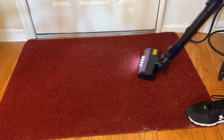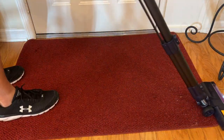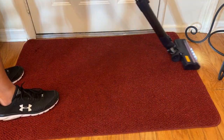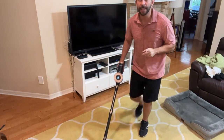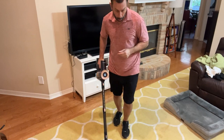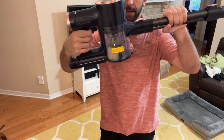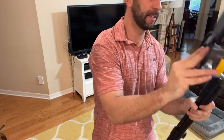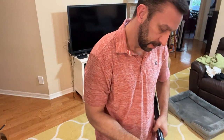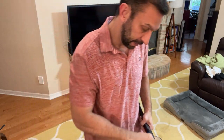Now folks, this is absolutely fantastic — it's because of the great suction. I vacuumed with other vacuum cleaners on this floor, but just 30 seconds, look at all this dog hair that I got out of here. And just that much — fantastic.